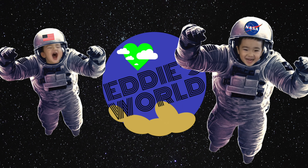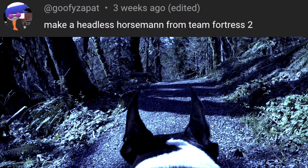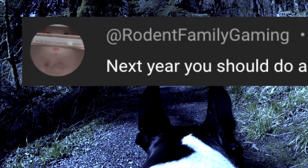Alright guys, you've been asking for him for a long time, and today we're finally gonna make him. He just might be the most OG Halloween character we've ever made. I'm talking about the Headless Horseman from the legend of Sleepy Hollow. Isn't it amazing how a character from a short story written in 1820 is still feared 204 years later? Get ready to make the world's first Headless Ikeda Warrior.